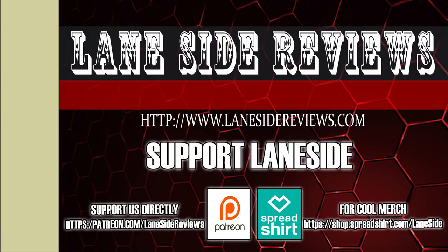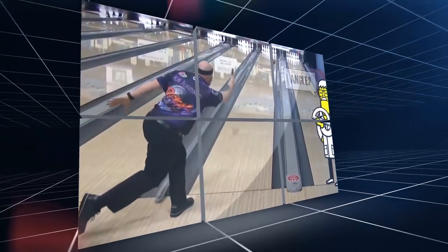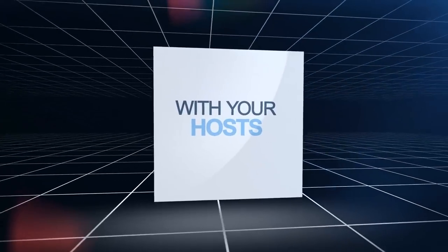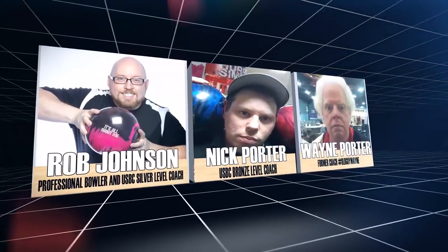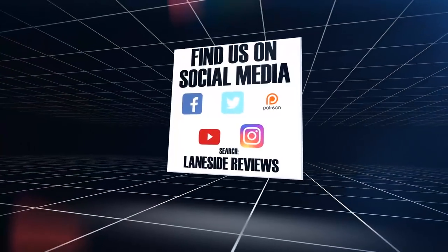Support Laneside. Get something cool. Hey everybody, and welcome to another edition of Laneside Reviews. As always, I'm the Bearded Beast, Rob Johnson, joined once again by Scoops Porter, and we're going to take it Laneside to see today's episode.